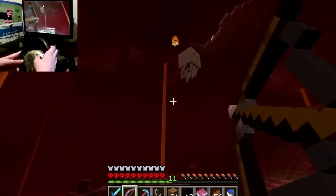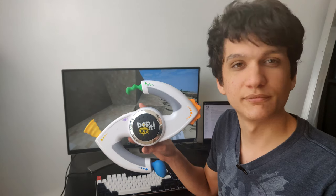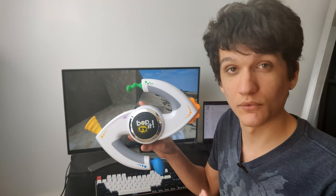as you made evident in your beating Minecraft with a steering wheel video from a few years back. I'm going to convert this Bop-It into a Minecraft controller so that you can do the same thing once again.